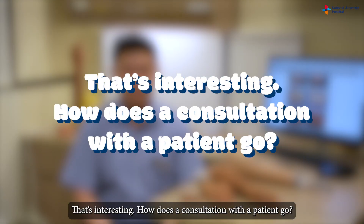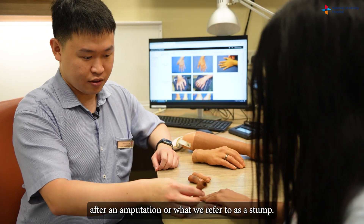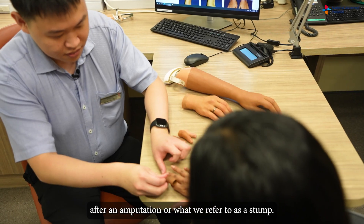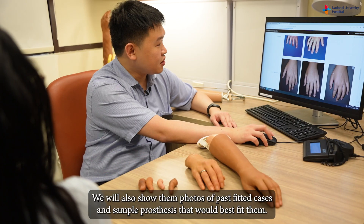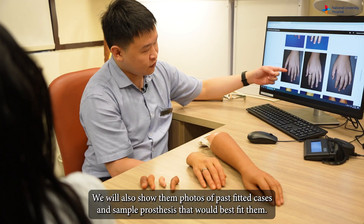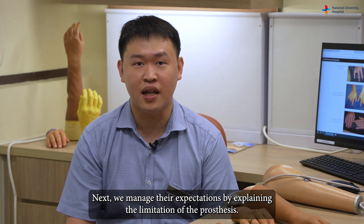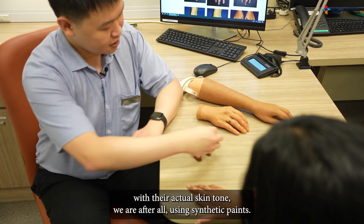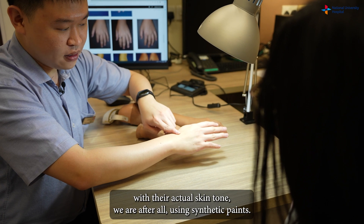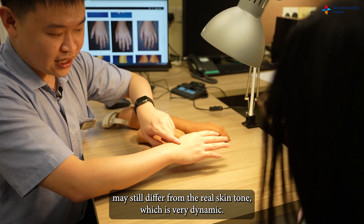During the first consultation, we assess the area that remains after an amputation — what we refer to as the stump. We then recommend the appropriate type of prosthesis for the patient and show them photos of past fitted cases and sample prostheses. Next, we manage their expectations by explaining the limitations of the prosthesis. Even though we try our best to match the colours with their actual skin tone, we are, after all, using synthetic paints, and the colours may still differ from the real skin tone.